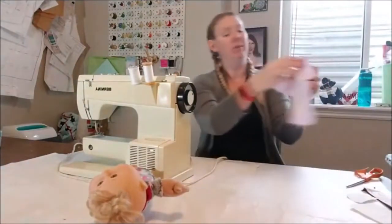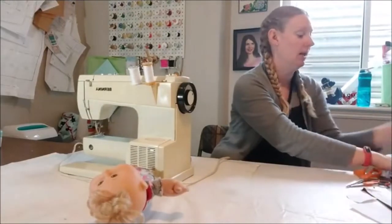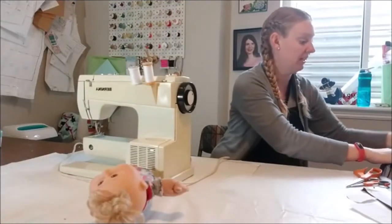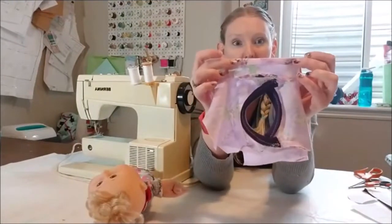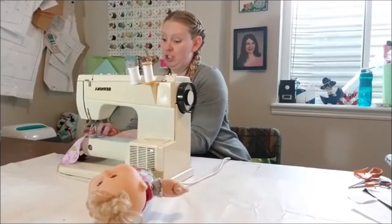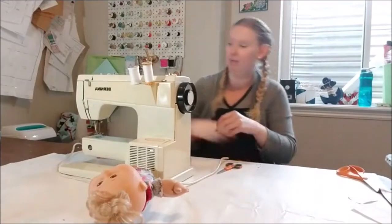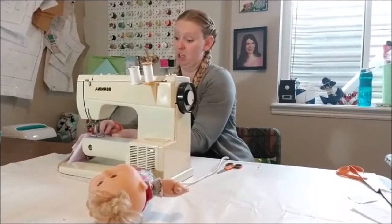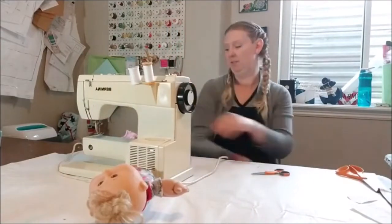Actually, before we close it up, now is the best time to hem the sleeve, because this piece is so small you might hate yourself later trying to put a teeny tiny hem on it. I'm just pressing it up about a quarter of an inch and then I'll zigzag it so it stays in place. You could use that double needle for a really nice finish, but a zigzag is fine. If you have a serger you could bust out so many baby clothes.